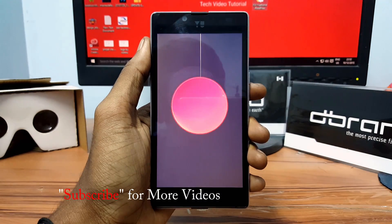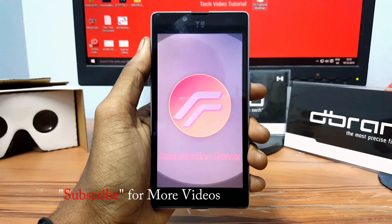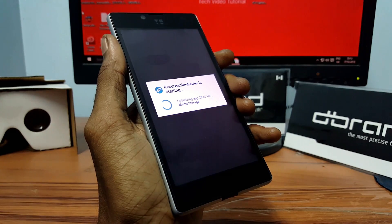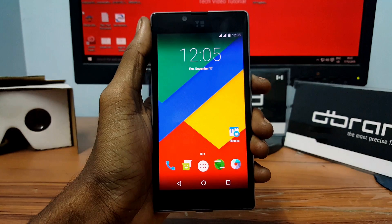The first boot may take 5 to 10 minutes, so sit back and relax until it reboots completely. After completing the first boot you should be on your home screen.